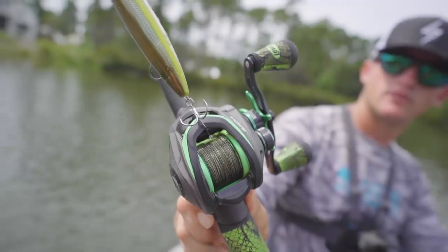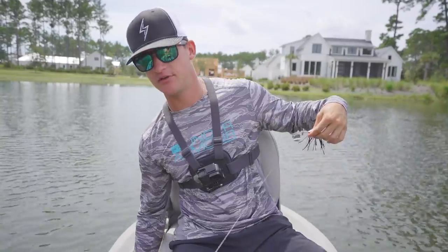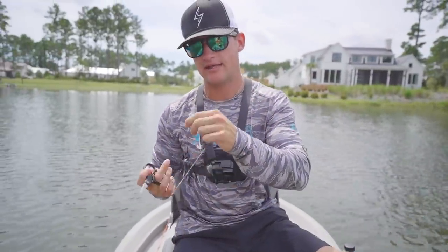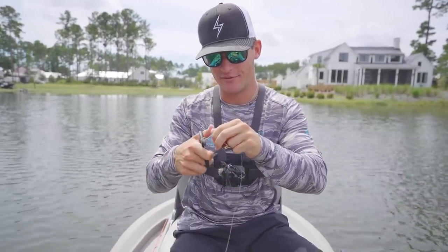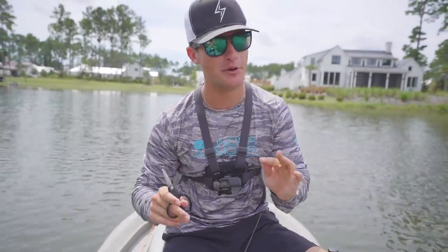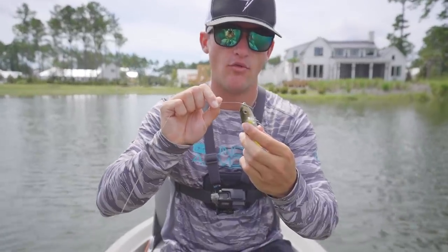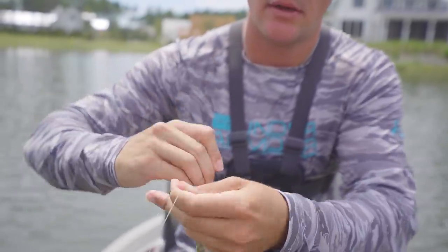If you're wondering what rod I'm throwing this on, this is a Mach 2 combo and I've got it on braid. All the top waters I throw on braid — when it comes to top water fishing you can go with mono or braid, but in my opinion braid is a lot smoother, you get those long casts, and it just feels right in my hand. The knot I use is a uni knot — it's my go-to.